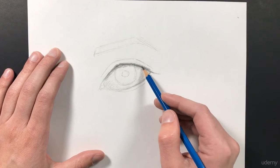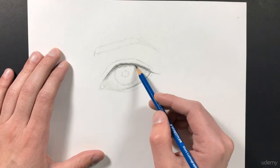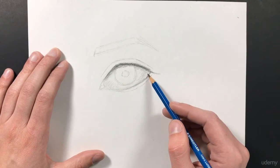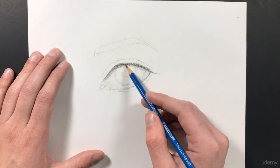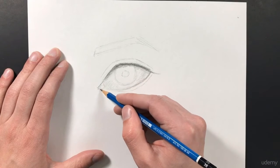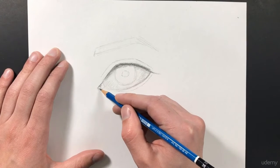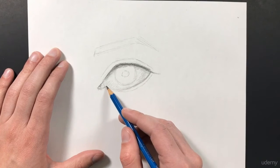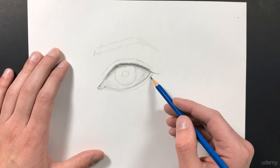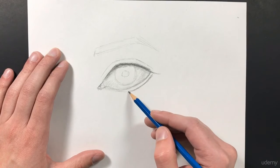Then I'm just going to continue to thicken this line. I want the top edge of my line to be pretty hard, but this bottom edge can stay pretty soft. Then I'm going to go ahead and add in a little bit of shadow into the corner of my eye. We can also add some darker shadow along this edge of our eyelid, since that's where our eyelashes are going to begin.